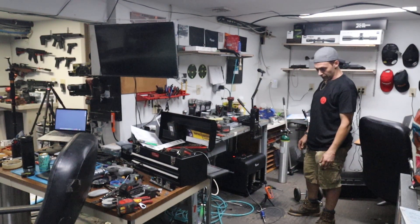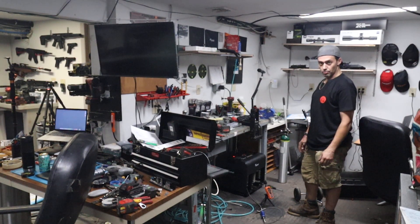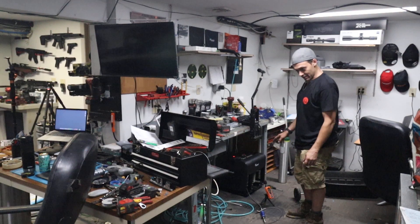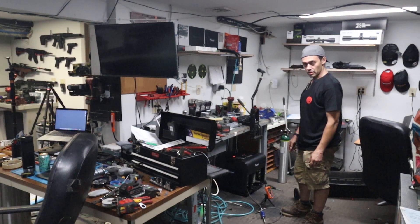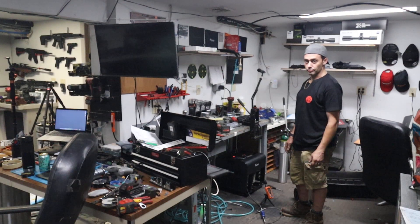Anyways, this is the Air Venturi, the 220 volt. They gave it to me for exactly the difference in price between the Hill and this compressor right now. If I were to go buy this or the Hill right now, the difference in price was like $106. So Pyramid really did right by me.